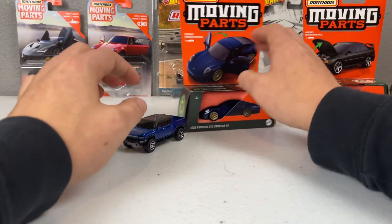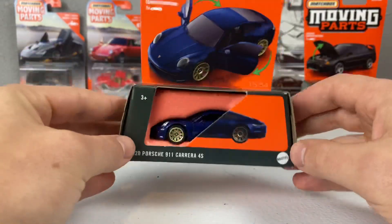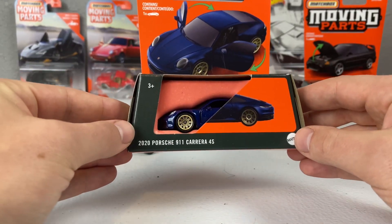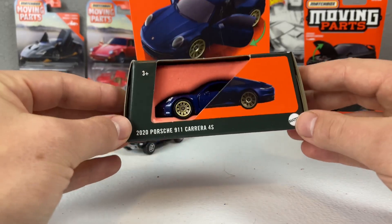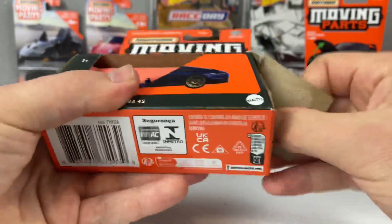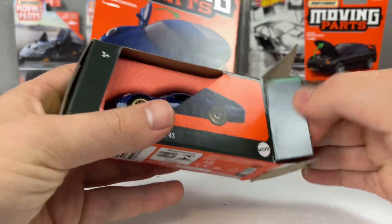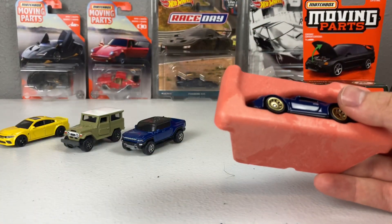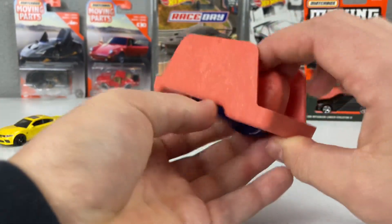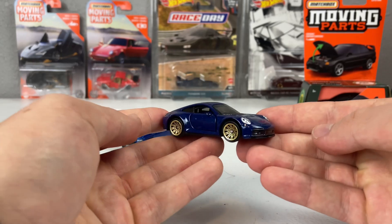Speaking of very pretty blues — this has been the best moving parts release ever, I think. The Porsche 911 Carrera 4S, specifically the 2020 model year, is getting its third release. It debuted in red and was the talk of die-cast collecting — absolutely fantastic, a home run. It then went gray with gold wheels last year, and this year it goes blue with gold wheels.